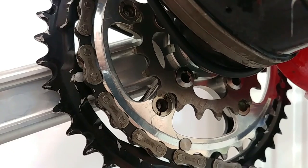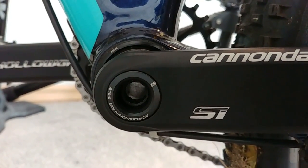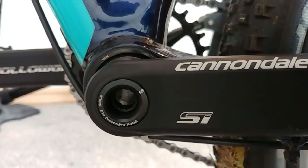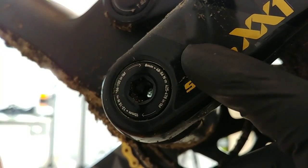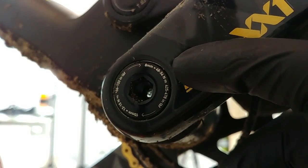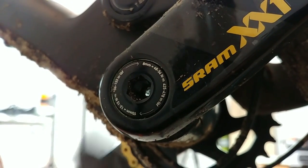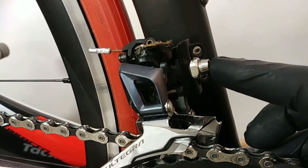The bolts assembling our chain rings to the crankset: about eight to ten newton meters. This one larger bolt or lock ring on the Cannondale Hollogram crankset will require just about 40 newton meters. On this SRAM XX1 crankset we have two bolts, one inside the other: the inside one, eight millimeters, uses 48 to 54 newton meters, and the outside one, ten millimeters, uses 12 to 15 newton meters.